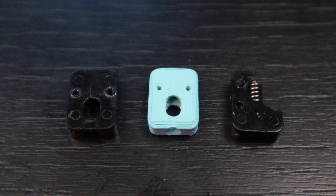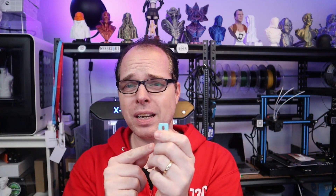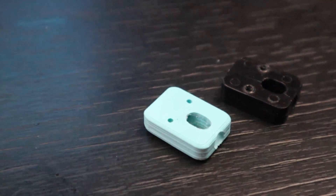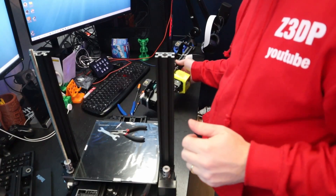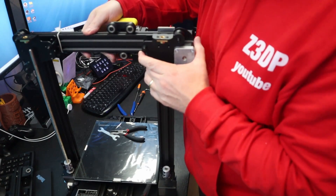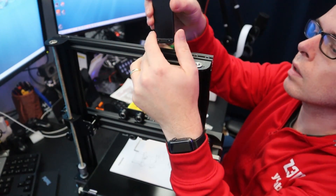I went into TinkerCAD and designed a replacement bracket. The first prototype didn't fit so I had to redesign it a little bit — I'll put the link in the description. I filed it a little and made the hole bigger. When assembling, the spring-loaded axle wasn't going in very smoothly, so I had to put all my strength into it, but eventually that issue was solved.